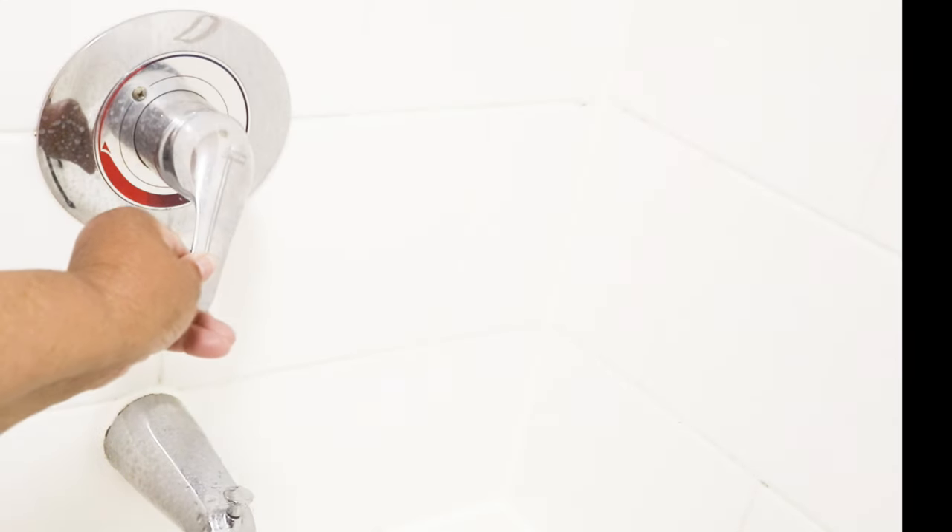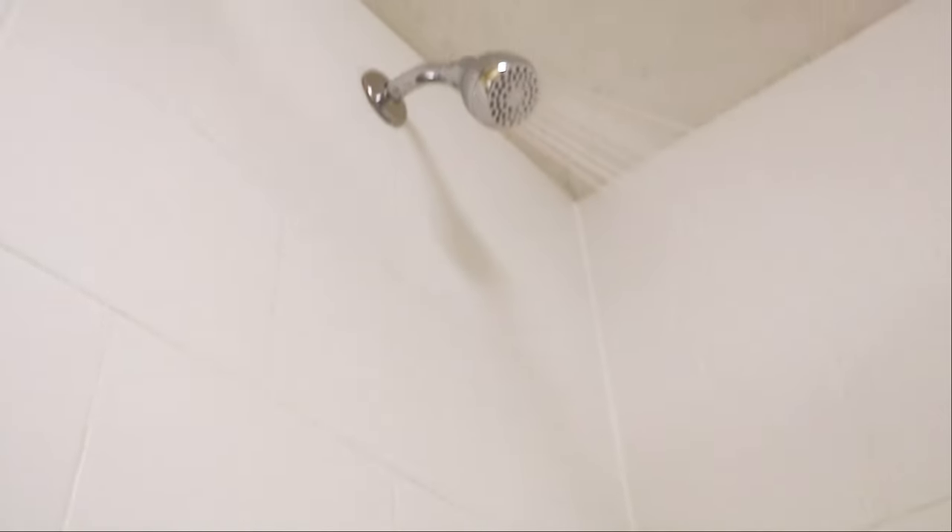That plumber's tape is to make certain that your fixture doesn't leak. If you decide to remove the flow restrictor and you're thinking the experience is going to be like a tropical storm — well, not quite, but you definitely are going to feel the difference. This is Leah saying you can do this. See you next time.